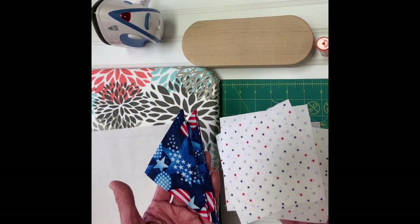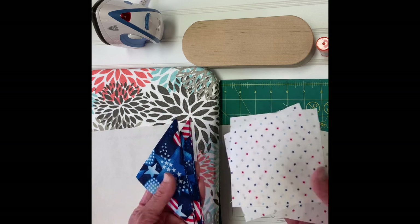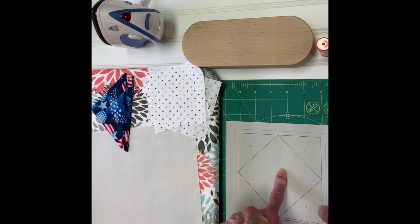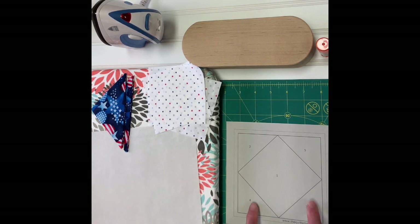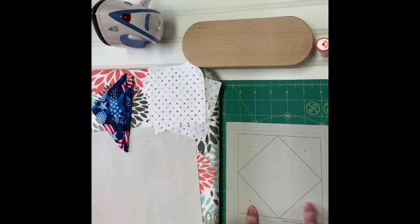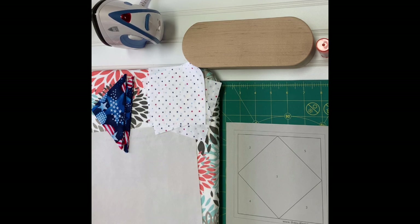I've already prepped mine so we're ready to go. This is a simple square in a square — the center will be one color and I'm going to use the same fabric for all four corners. You can use different ones or make it scrappy — it's totally up to you — but basically I'm trying to teach the basic ins and outs of paper piecing.